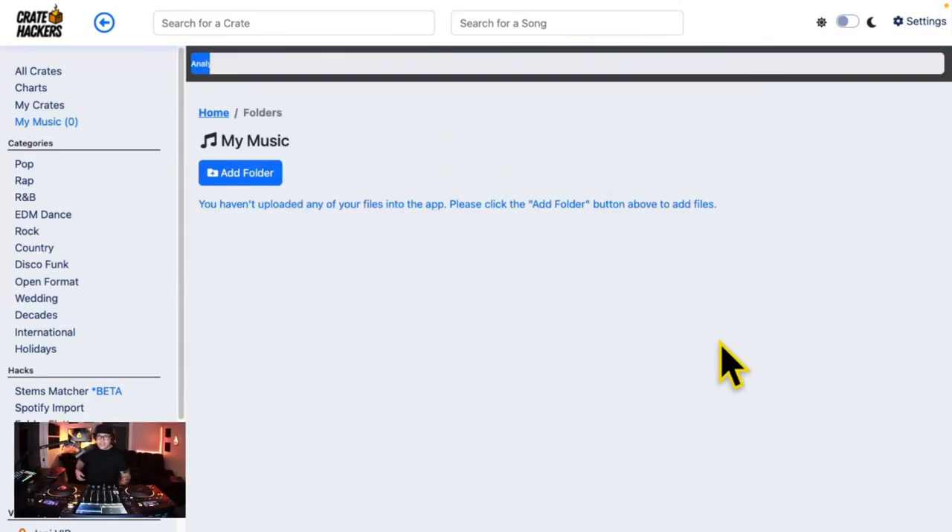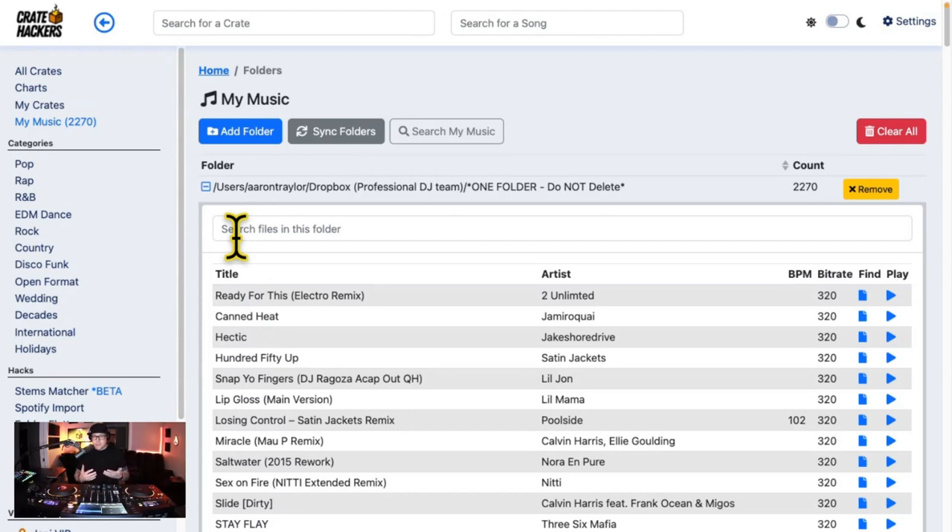Allow it to scan your collection. You're never gonna have to download a duplicate again — we're gonna tell you if you have it or not. And if you don't, we'll show you where to get it.